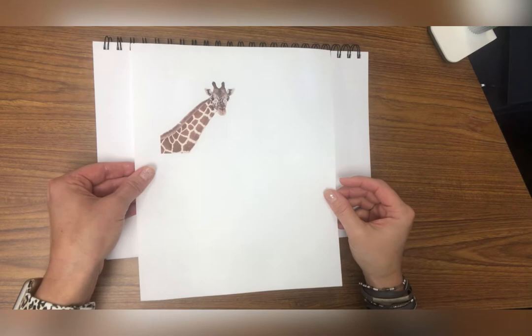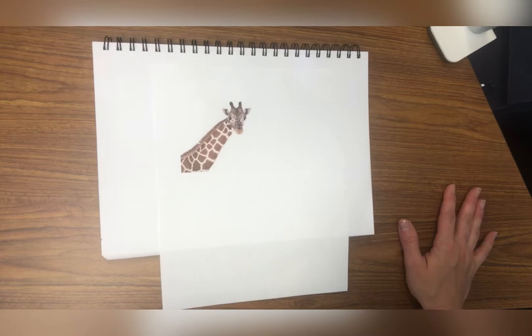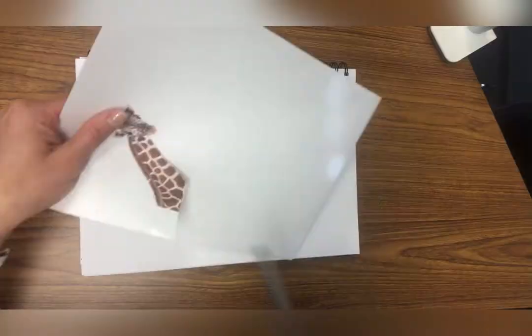I'm going to show you some more ideas and I can't wait to see what you come up with. Here I printed out just a giraffe's head and neck and I'm going to finish drawing my giraffe. I'm going to carefully cut him out, glue him down, and then draw the rest on my picture. I'm working right out of my sketchbook today. Let's get started.